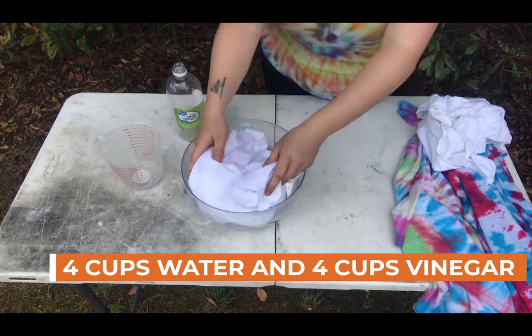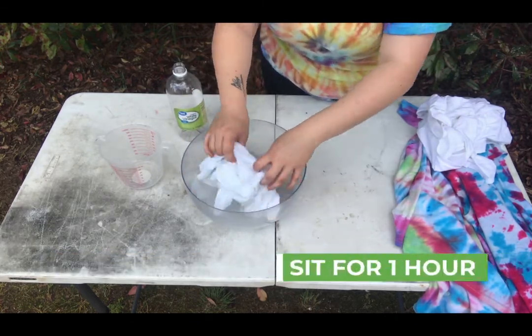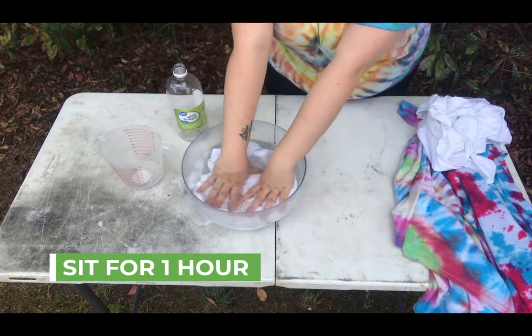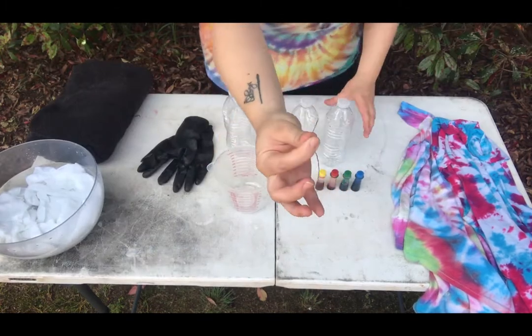vinegar each. Then you're going to take your white t-shirt and soak it fully in that mixture. You're going to need to let your shirt sit in this mixture for about one hour. As your shirt's soaking, you're going to